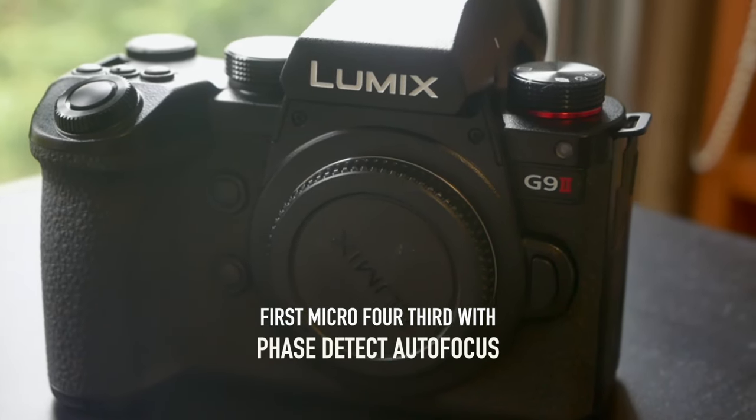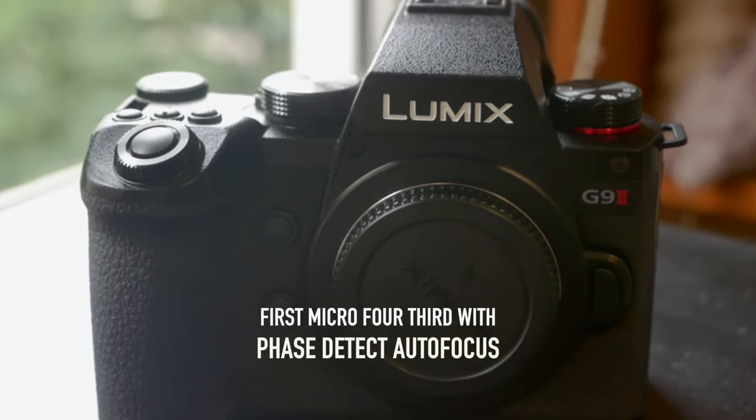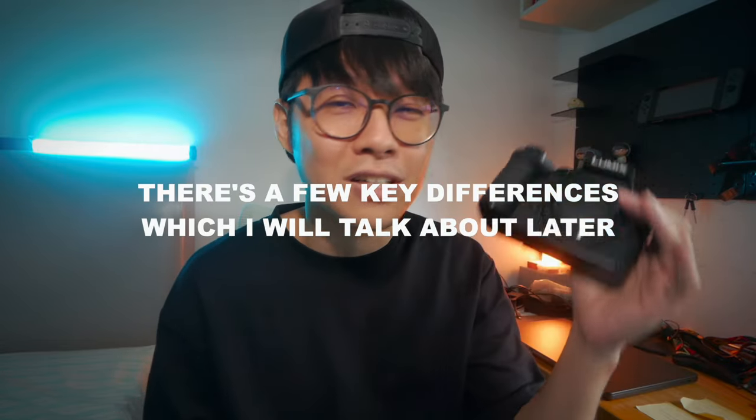If I'm not wrong, this is the first micro four-thirds camera to have face detect autofocus as well as superior optical stabilization, shutter angle, and so on. I won't be going in depth with it because this is very much the same as the S5 Mark II, which I covered in my previous video. Overall this looks very promising, so let's head out and really try out this camera.